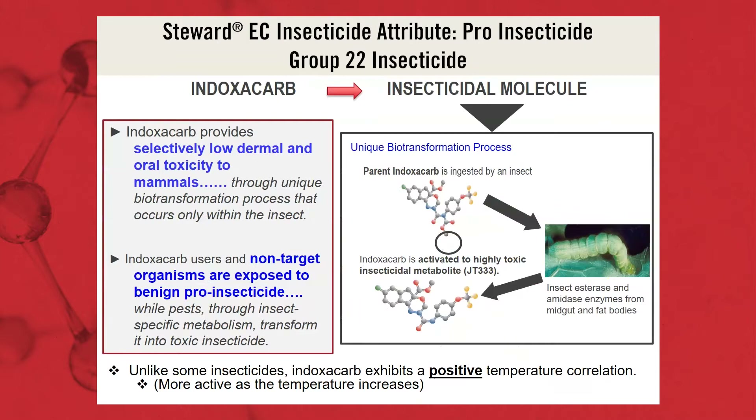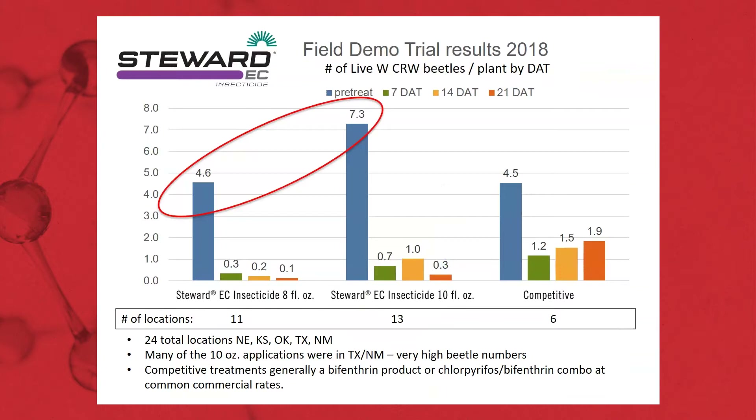Stuart is a Group 22 insecticide, so we're bringing a new mode of action into this. Typically, we've been using a lot of pyrethroids and OPs — they're contact insecticides. Stuart is an ingestion insecticide. As the rootworm adult ingests the endoxicarb, it's going to be transferred in its gut, and we get a very toxic metabolite that gives us control of that corn rootworm adult.